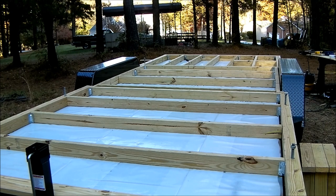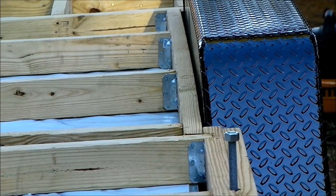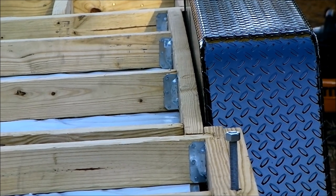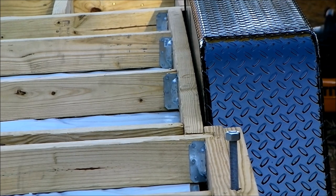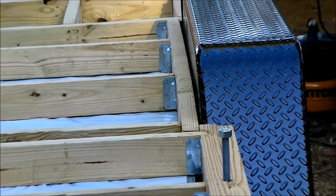Here is the wheel well, and I had to frame around that — it was a little tricky. I left about a quarter-inch gap, which you can see here. What I did is I used a carpenter's pencil, taped it to the wheel well, and that was my spacer — about a quarter to a third of an inch — giving me a uniform gap on each side. You can also see all my brackets there.